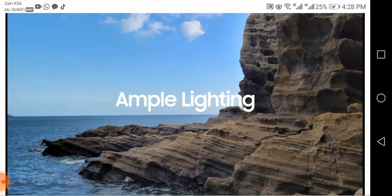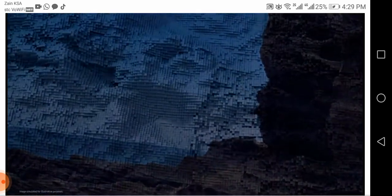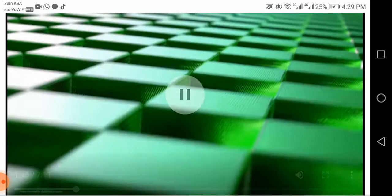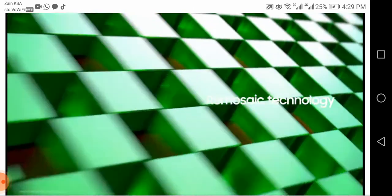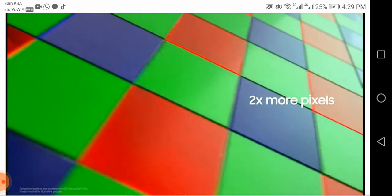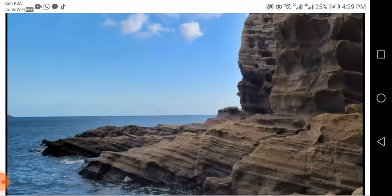In situations with ample lighting, ReMosaic technology maximizes resolution to produce stunning photos by rearranging and optimizing all of the camera's 108 million pixels according to RGB Bayer patterns. The Galaxy S21 Ultra's new ReMosaic algorithm uses two times more pixels than before to create images with more clarity, detail, and sense of texture.